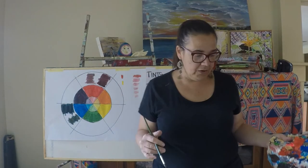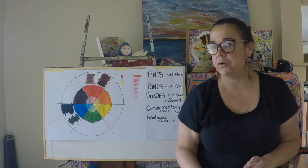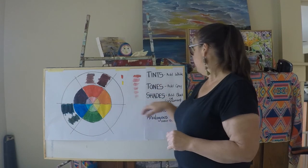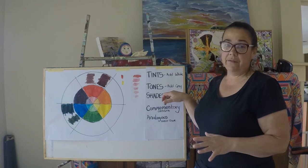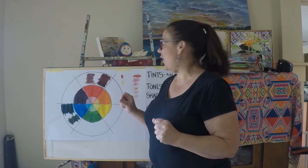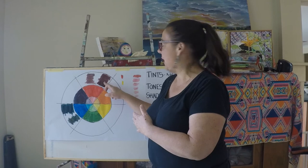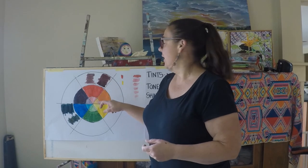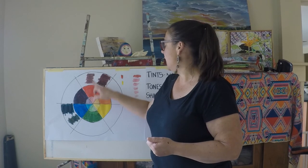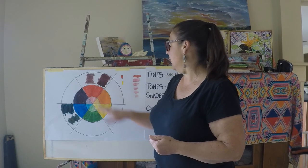So that's an idea and you would go on and continue to do that. A couple of other things I want to talk about: tones. You can add grey — or the other way to get a tone is to add black and white together, which is essentially grey. But you can also do it using the complementary colour and a little bit of white, and that will give you lots of different tones of this particular colour.